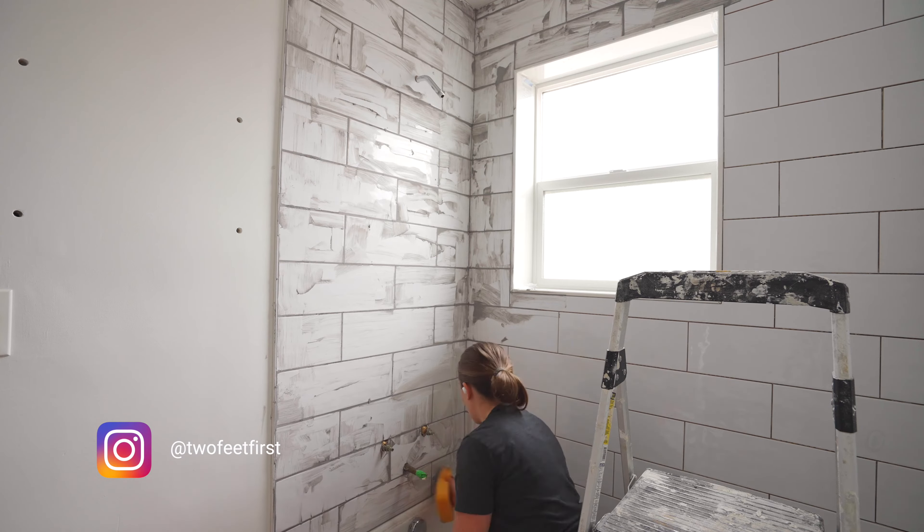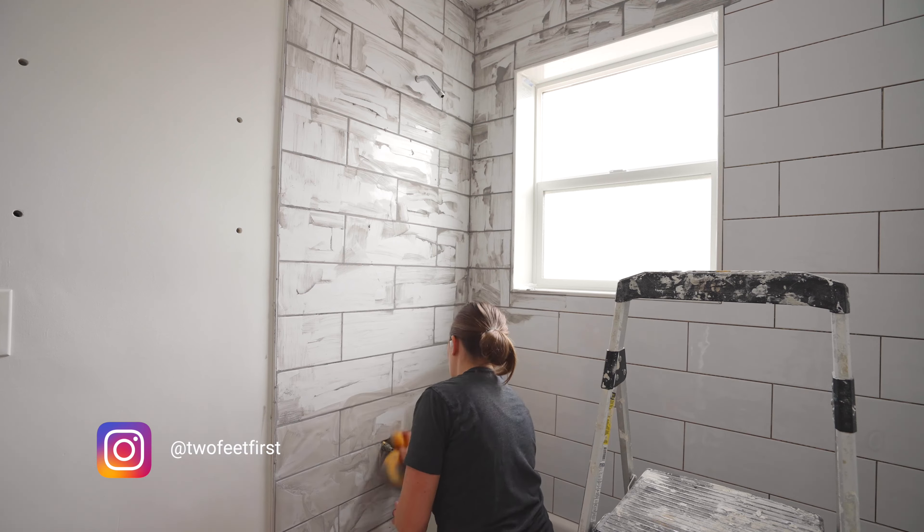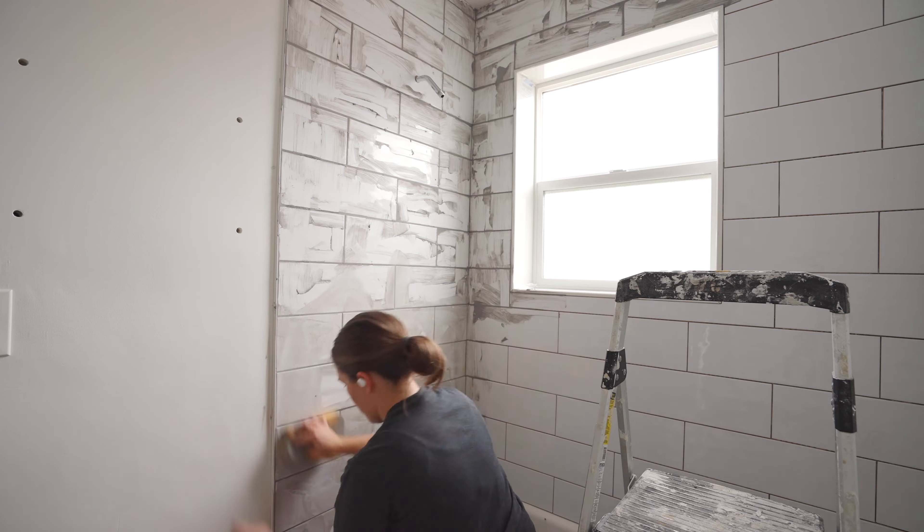Ready for a bathroom transformation? In this video I'm showing you how you can quickly and easily grout shower tiles like an expert without any prior experience.